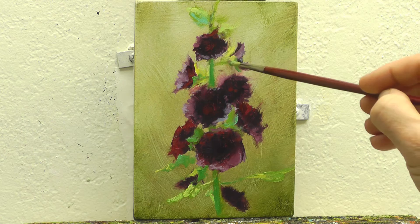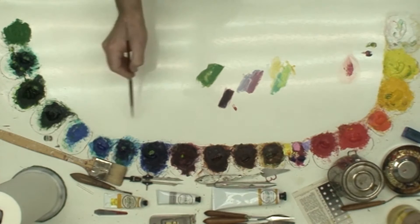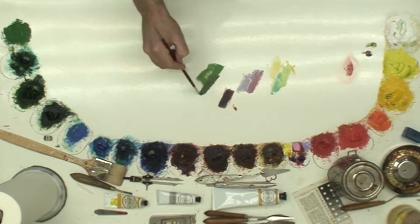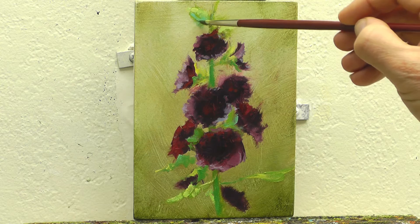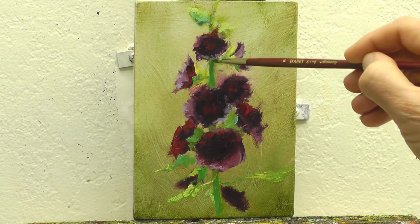So I'm going to change that. You notice with a lot of this I try not to overwork the strokes. I'll get the paint that I want on there and then as often as I can I try to lay down the shape that I want in one stroke.